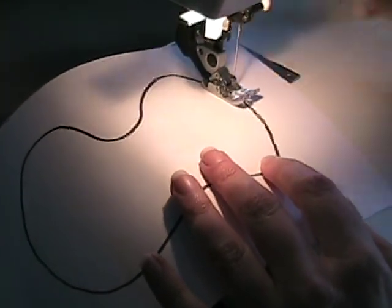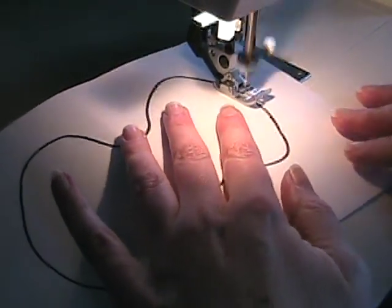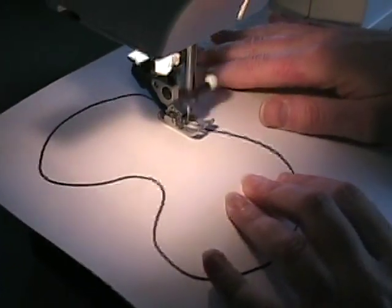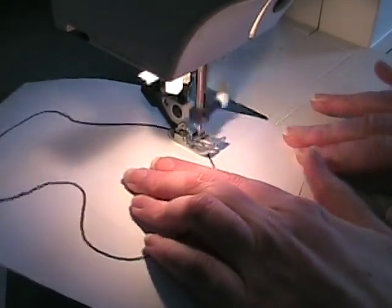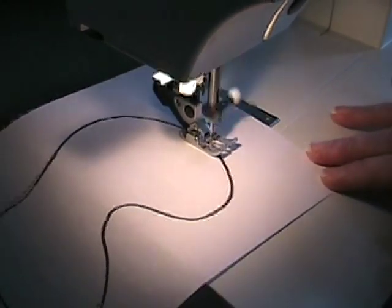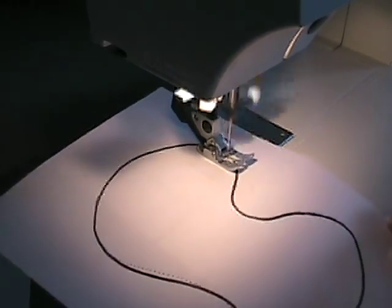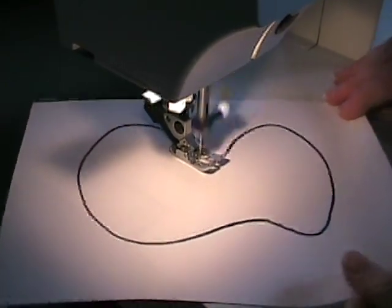The last thing I want you to practice is just following the line on this enclosed shape. It's got some gentle curves and some sharp curves. Just follow it all the way around, staying on that line as close as you can, and go as slowly as you need to to stay on that line. Remember, don't push the paper through — just steer it gently as it goes. And follow it all the way around.